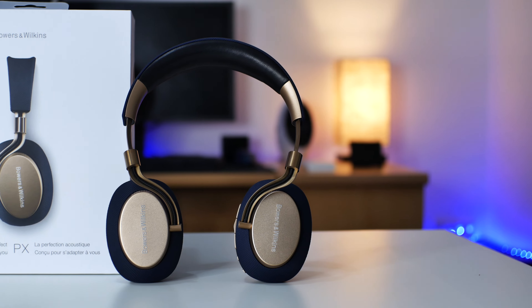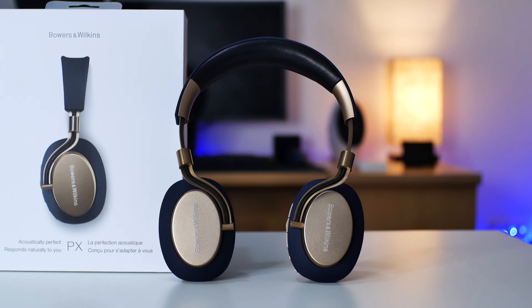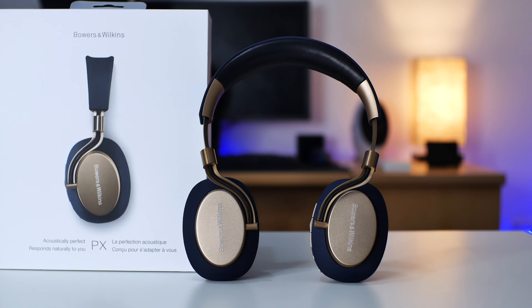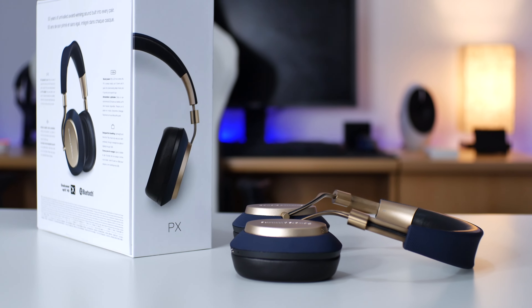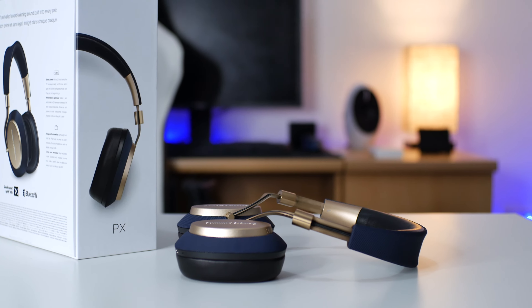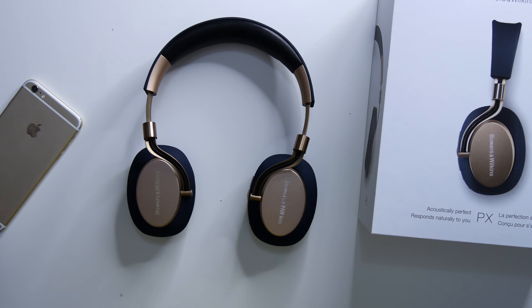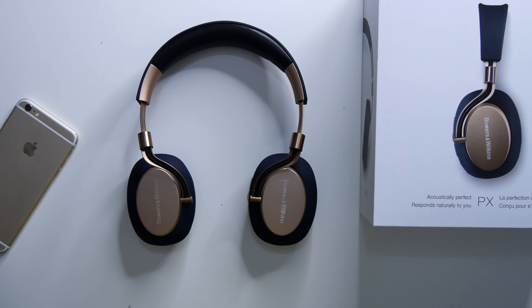Hey, how's it going? I'm Izikyelo, back again with another video. Today I have with me the Bowers and Wilkins PX active noise cancelling wireless headphones. Many of you on this channel have requested that I review these. So today in this video, I will be telling you all about the Bowers and Wilkins PX — the good, the bad, and my opinion. I will also be making a comparison between these and the Beoplay H9i. So without wasting much time, let's get to it.